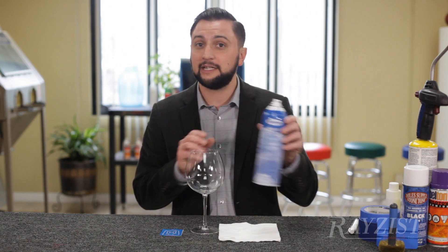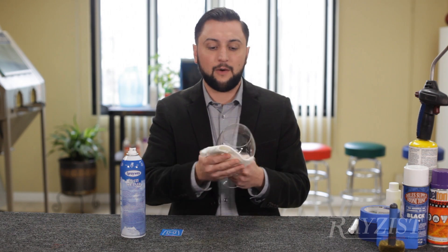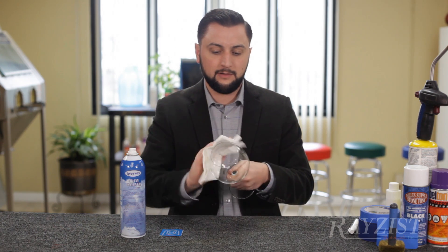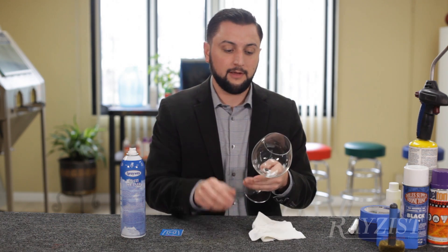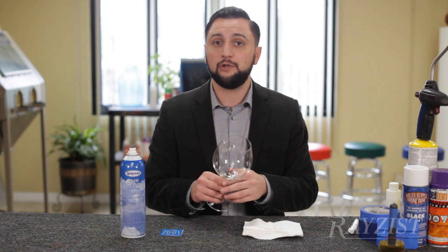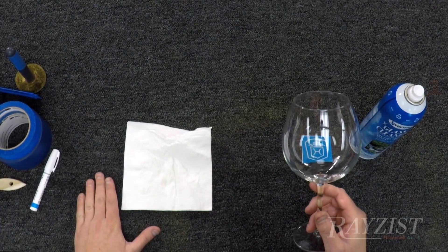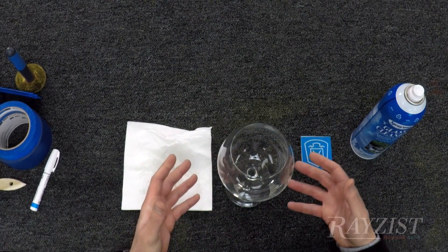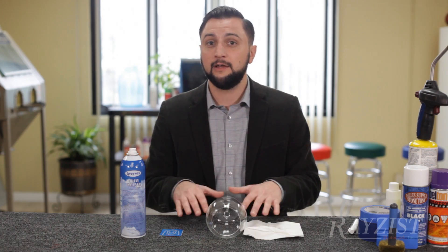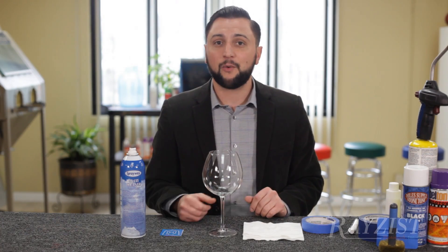First things first, we always clean our glass with regular glass cleaner and a lint-free towel. A microfiber towel works great, but a lint-free towel is my personal favorite. Be careful with any wine glass — it is fragile, so you don't want to be harsh or drop it. I have a carpet table here; that carpet absorbs any bounce or drops. On a hard surface like tile, the glass could shatter easily.